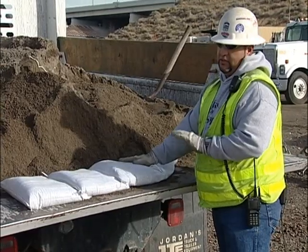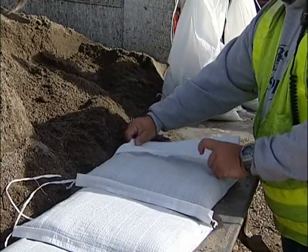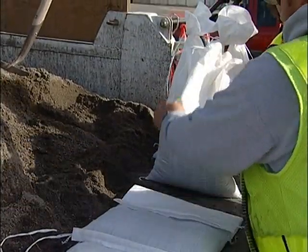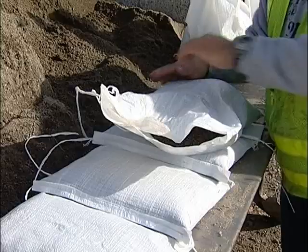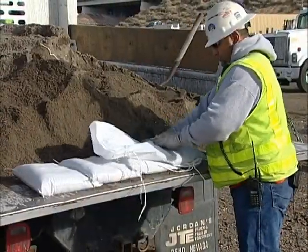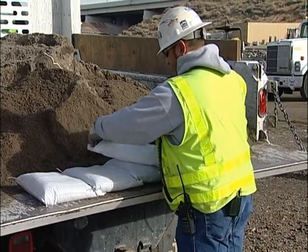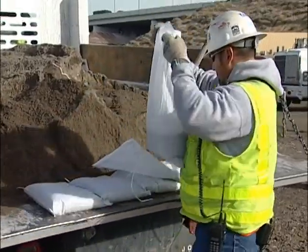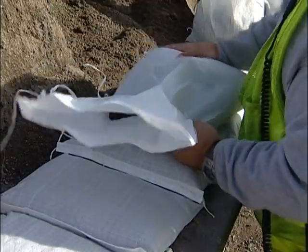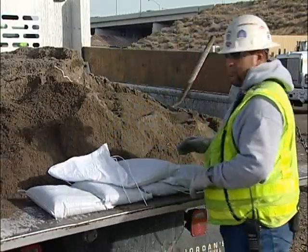On your wall, as you're coming, if you need to change directions or go back, when you come to a spot where you need to turn back, you're going to want to fold your bag flat. To change direction, take your bag and you're going to set it on top. Then you're going to start your second tier going back the other way. Again, folding the bag away from the direction of the water. And that's the proper use of sandbags.